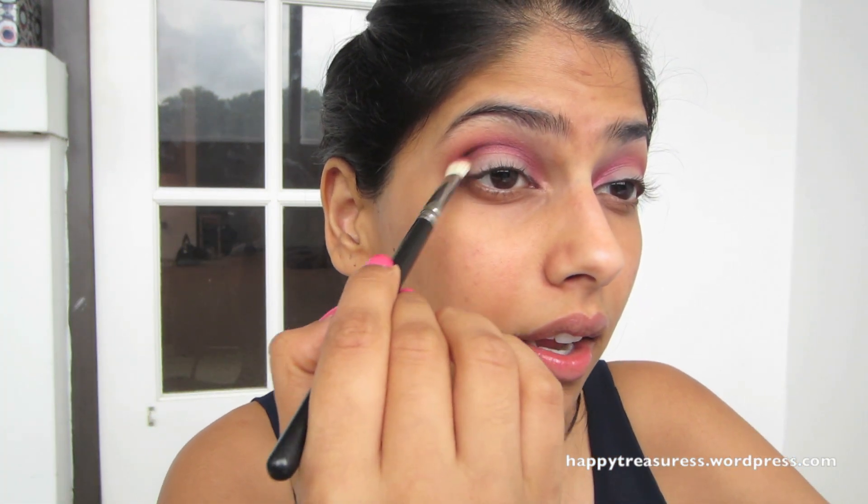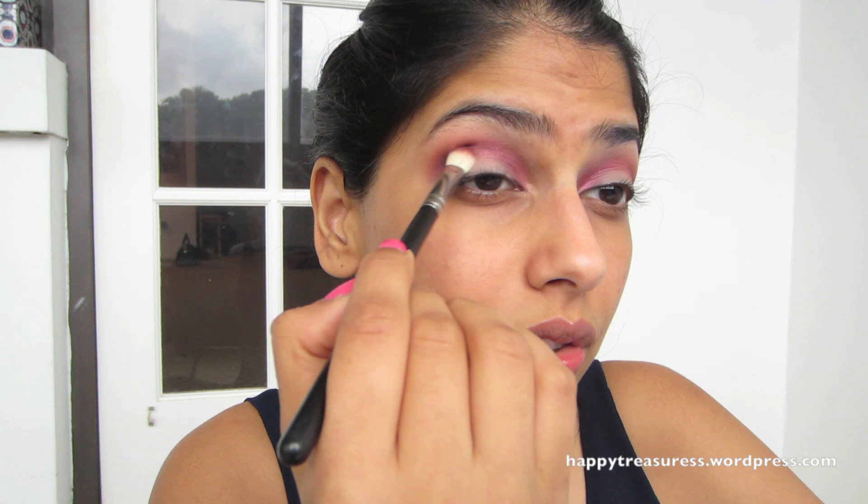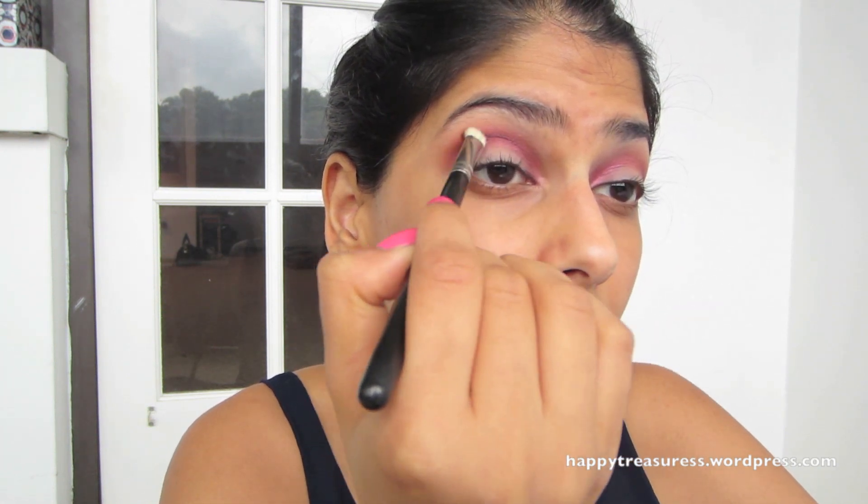A really good trick: when you have eyeshadow on your brush, just tap it off so you get the excess off easily. Then do the same thing and bring it all the way in like we did with the Sangria eyeshadow.